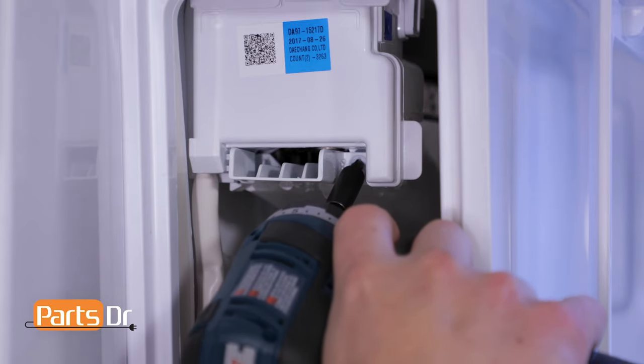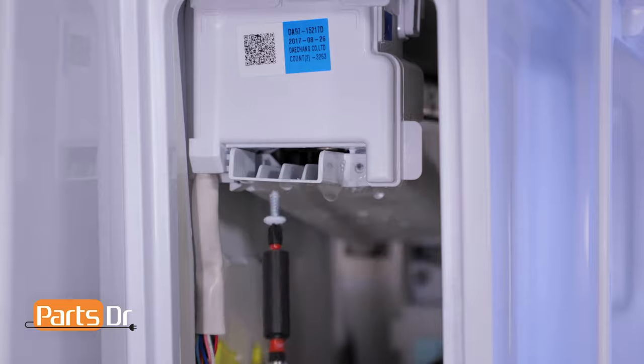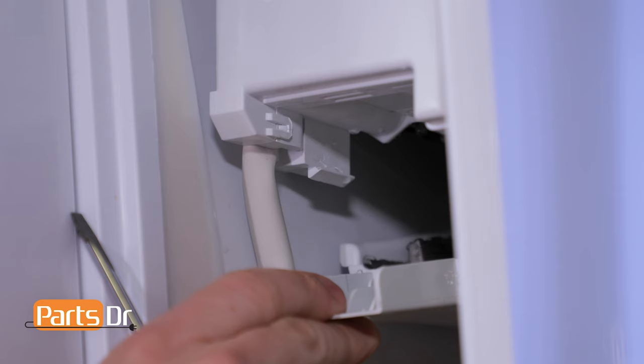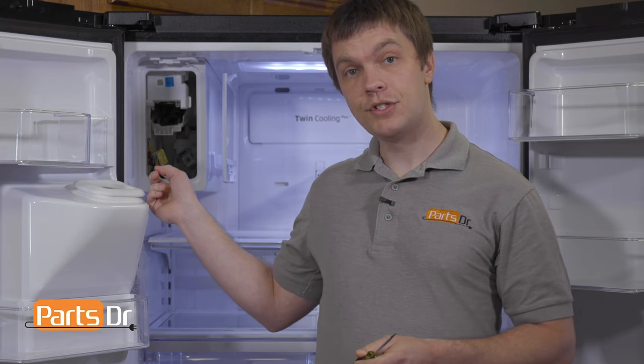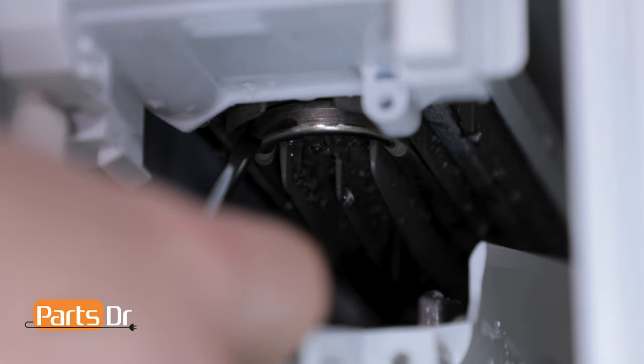Next, remove the Phillips screw on the ice duct tray. Then, using a flat blade screwdriver, pry the ice duct tray over to the right and pull it down. The ice maker in this refrigerator is unique in that it has a built-in cooling coil on the bottom side. Make sure this is fully thawed out with no ice or frost on the coil before removing it. Be very careful not to damage or puncture the coil — if it's damaged, the whole refrigerator is ruined and cannot be repaired.